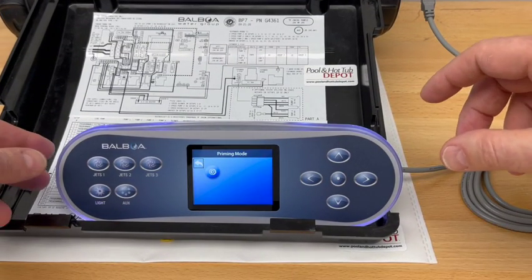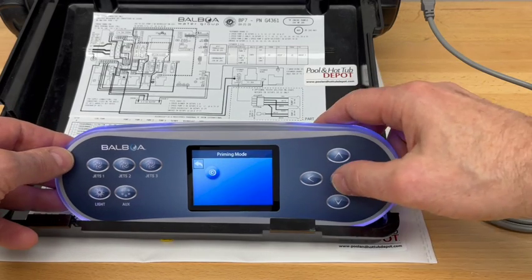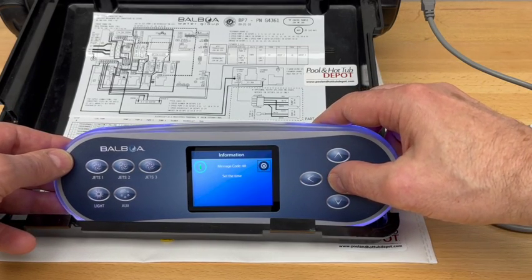This one is currently configured for number 21. As you can see, it is displaying the icon for one pump only. We're going to want to exit that.